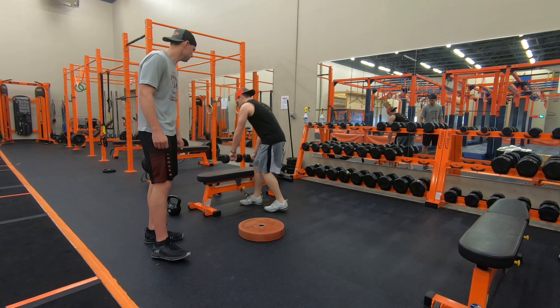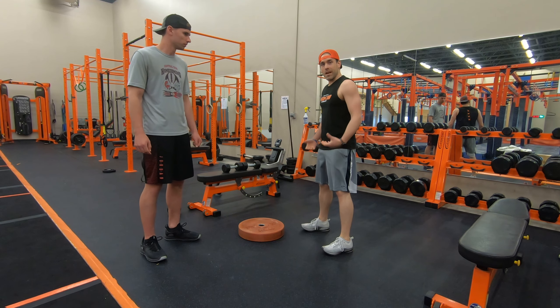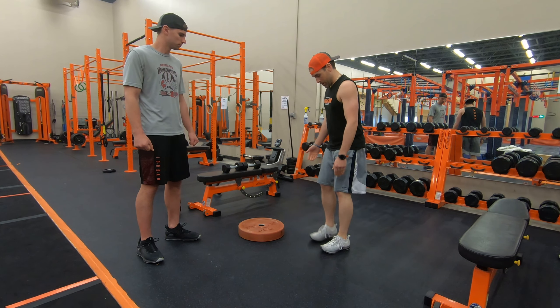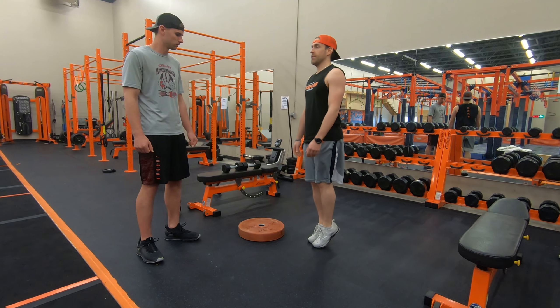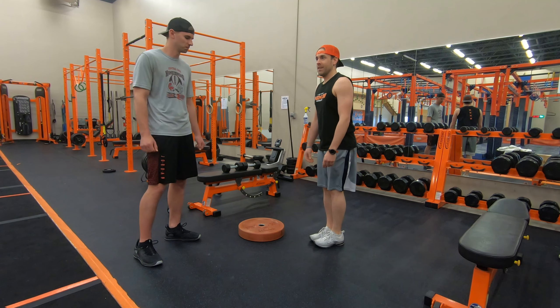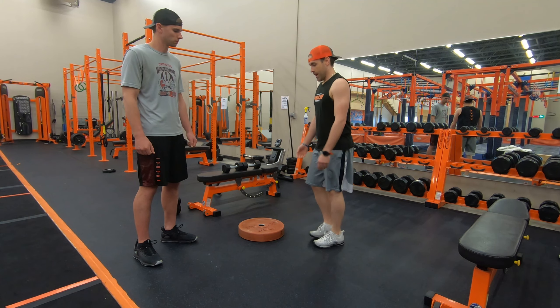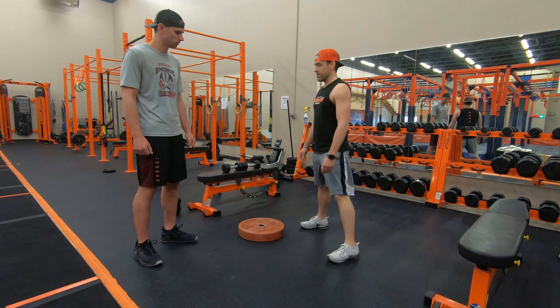A fun variation is you don't just have to do it shoulder width apart. You can bring your feet close together. The closer they are together, the more you'll have to stabilize yourself. You can also bring your feet a little bit wider as well.